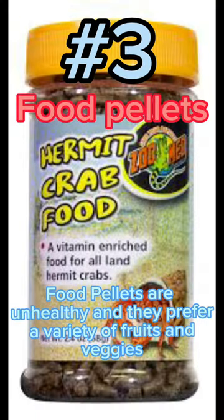Number 3: Food Pellets. Food pellets are unhealthy and hermit crabs prefer a variety of fruits and veggies.